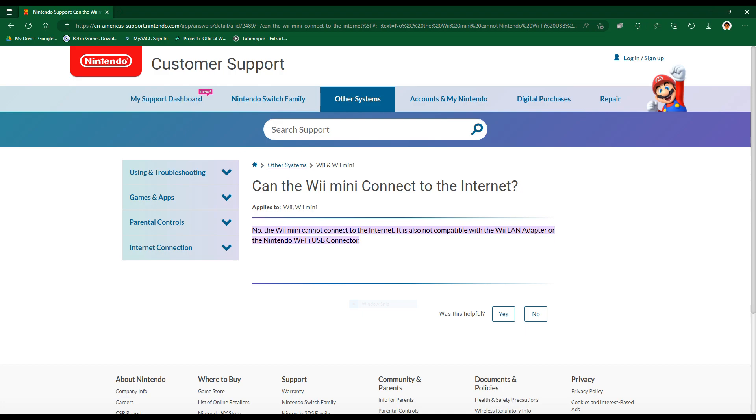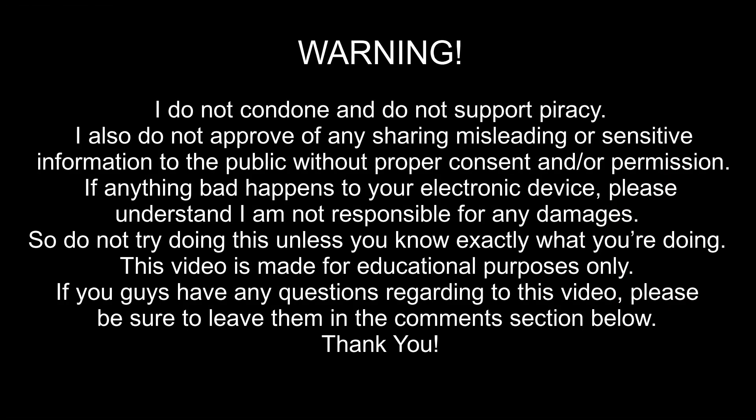I also want to give out a safety warning plus a copyright warning for this video. I do not condone and do not support piracy. I also do not approve of sharing misleading or insensitive information to the public without proper consent or permission. If anything bad happens to your electronic device, please understand I am not responsible for any damages. This video is made for educational purposes only. If you have any questions, please leave them in the comments below.